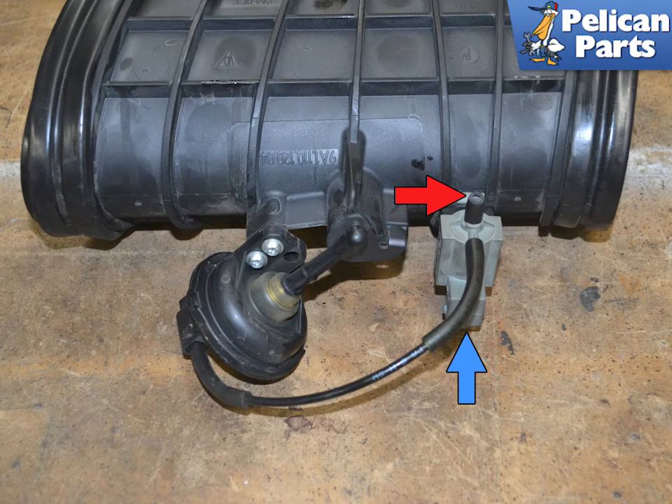You are going to do this mainly by feel. With the resonance tube out of the vehicle, you can see the components. Separate the wiring connection by squeezing in on the tube and pulling it off of the valve. You will need to disconnect the vacuum line from the valve. The line from the valve to the tuning flap can stay. I could not get the line to separate and ended up cutting it as close to the valve as possible (red arrow).